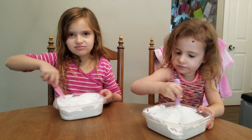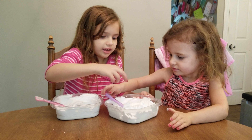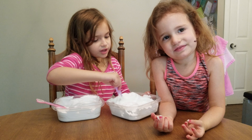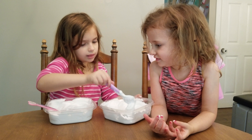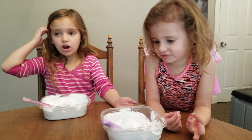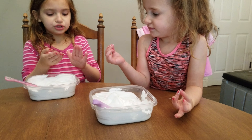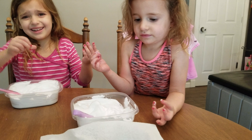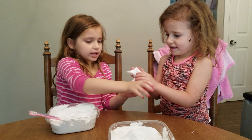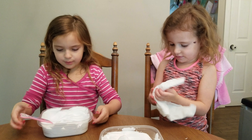Is mine done? Yeah, it's pretty much done. And if you get stuff that leaves on your hands, we'll just use shaving cream and it will automatically come off. Here, let me help you. There we go.